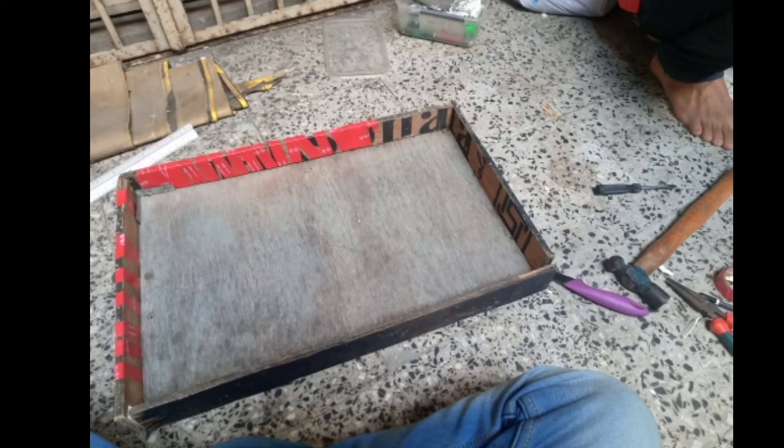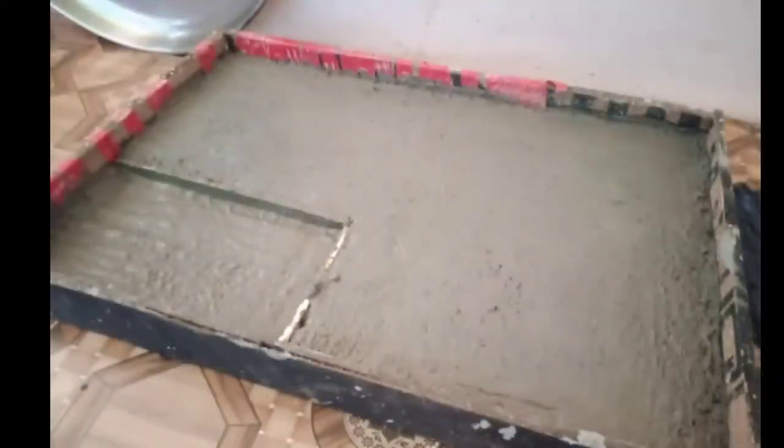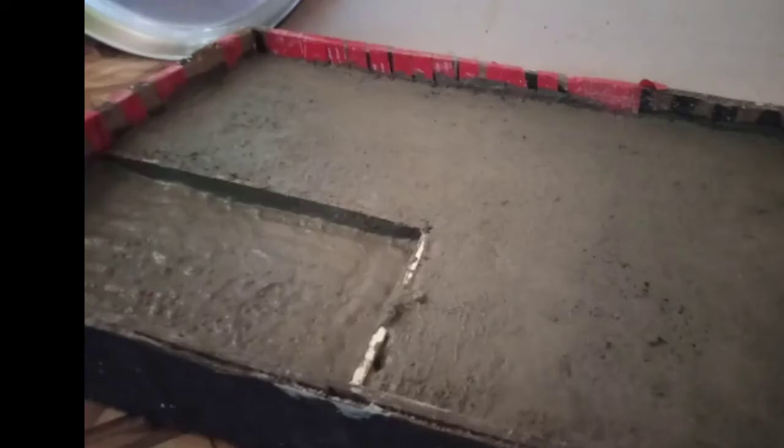I wanted to be more realistic to achieve desired workability, so I added a soil layer so that the structure lands up into the base perfectly. Then we added cement concrete, that is PCC. By the way, that small section we marked out was for the swimming pool.